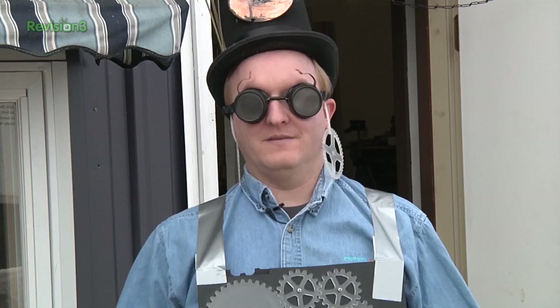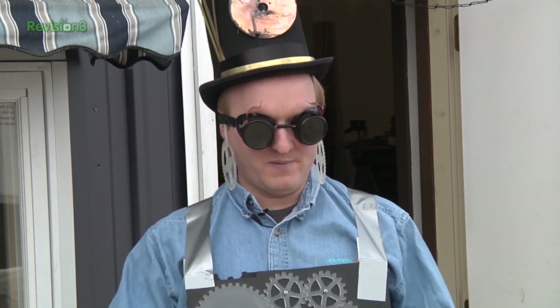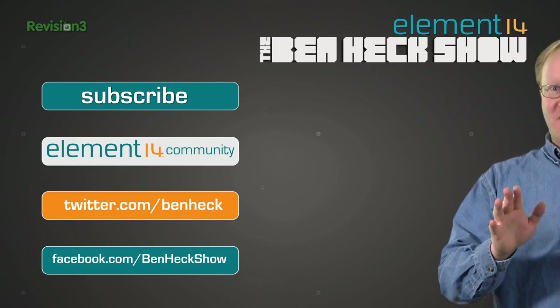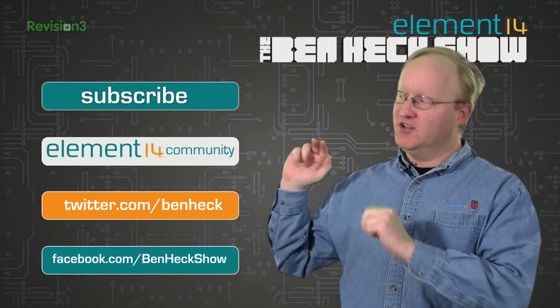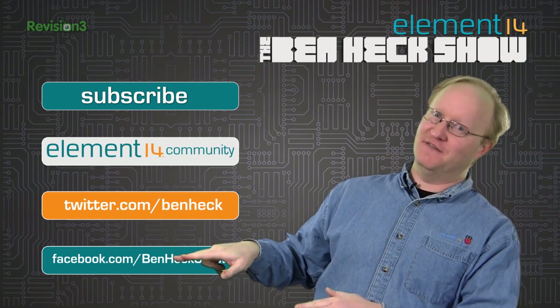What are we doing next week? In the next episode of the Ben Heck Show, we're going to give steampunk a rest and instead work on PC gaming controls — specifically foot pedal controls to augment the WASD mouse configuration. We'll see you then. Don't forget — you can subscribe to this channel, join the Element 14 community, follow us on Twitter, and become our friend on Facebook.